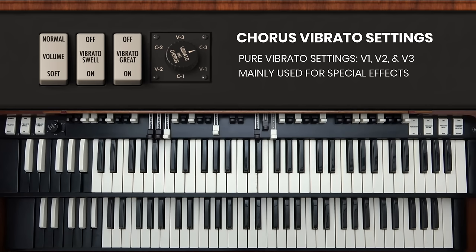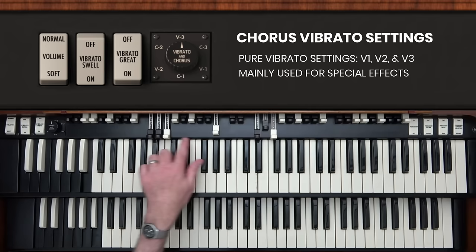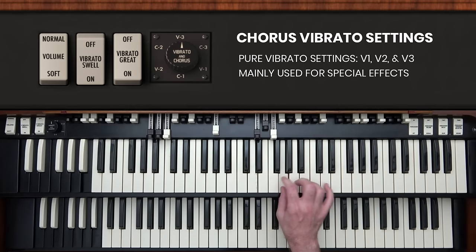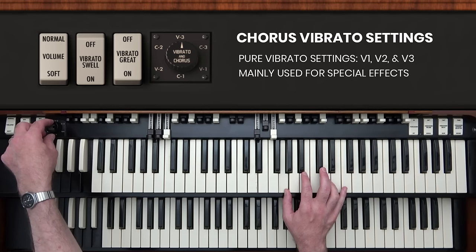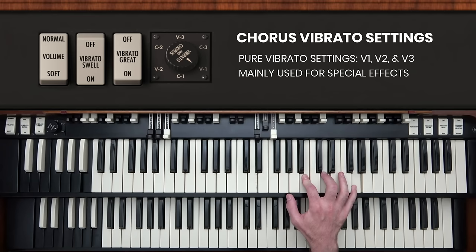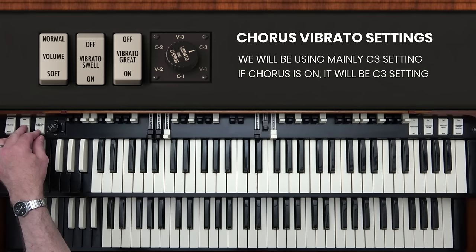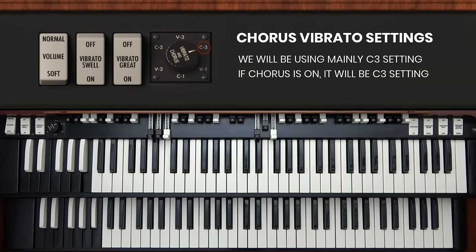The chorus tone is made by mixing the vibrato sound from the vibrato line circuit inside the organ with the dry, unmodified organ sound. If you want the pure vibrato sound with none of the unmodified sound mixed in, you can use the V1, V2, and V3 settings — V3 being the most wavery and V1 the least. Those pure vibrato settings are not that common in jazz — they're a bit of a special effect. In our performances for these lessons, we'll concentrate mainly on the C3 setting and on the dry setting.